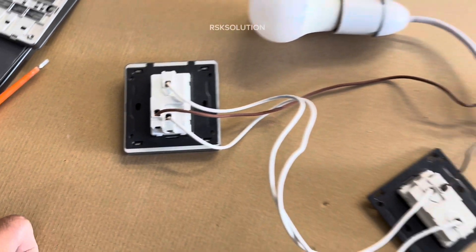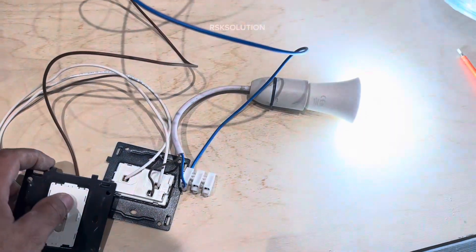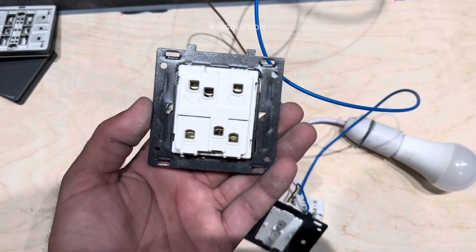First we are going to connect them as a 2-way switch. We are going to pass 2 cables — one side we are going to connect the brown, and one side we are going to connect the return. You can see they are working.